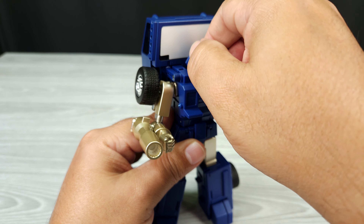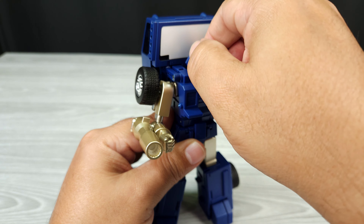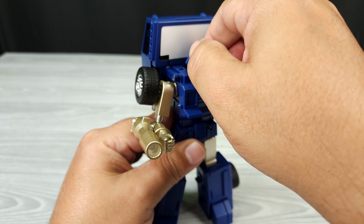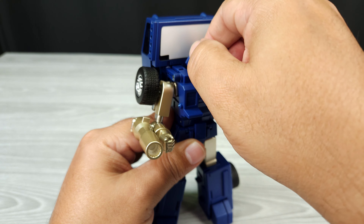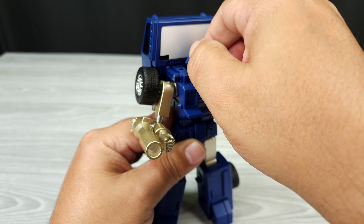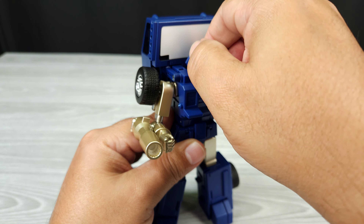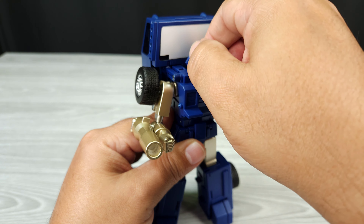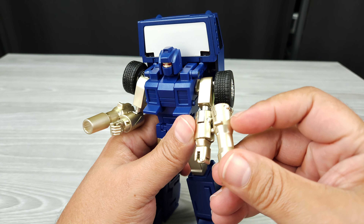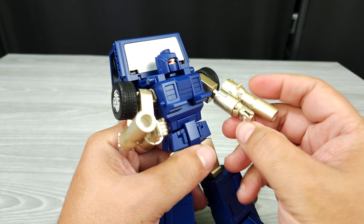Let's bring in Huffer so you can see what I'm talking about — how different these guys are. He's actually smaller than Pipes head to head, though not by much standing straight up. Just look at that — they might have used some of the plans for his arms and the outline of the bot, but everything is remolded. There's not a single piece on here that looks the same, and the transformation is completely different.